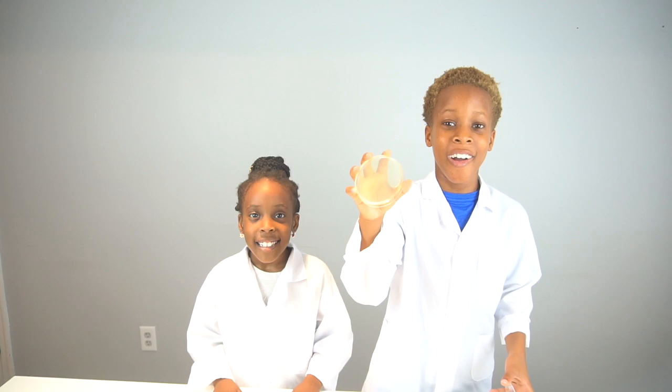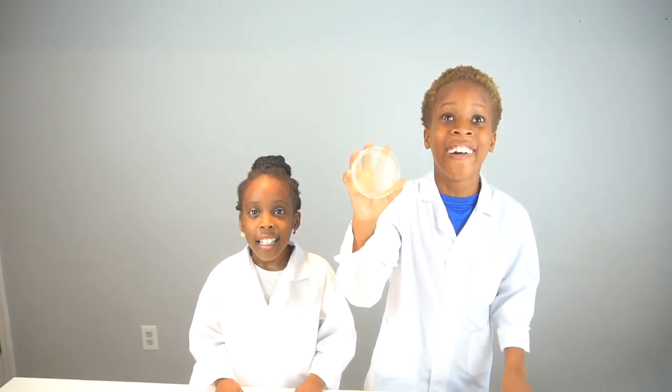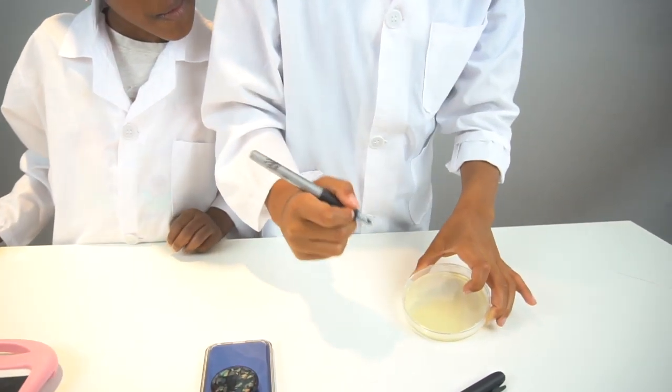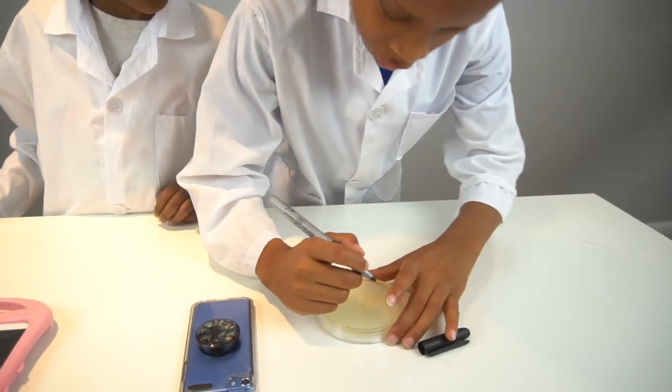Do not touch the agar with your finger, because if you do it's going to be contaminated with the bacteria on your finger. Before you start the experiment, make sure you wash your hands. First we're going to label what we're testing — it's better to label it on the bottom, in case the top gets mixed up.